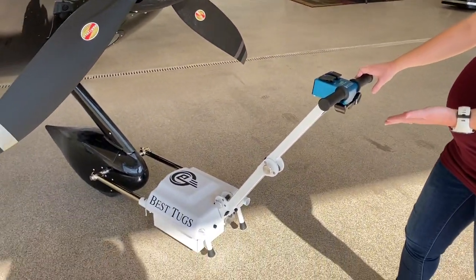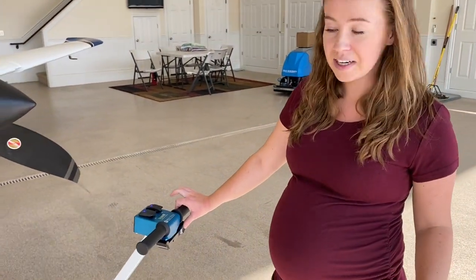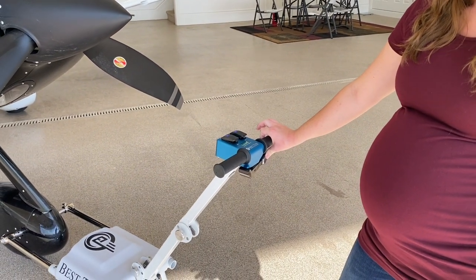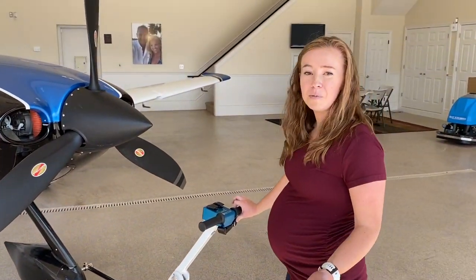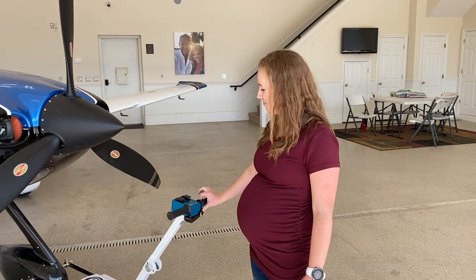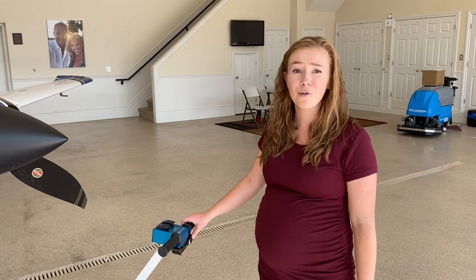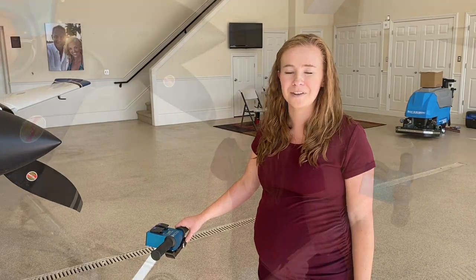I'm going to show you how important easing into the throttle is. We're on a slick painted floor, 70-pound tug, 3,000-pound airplane. I'm barely going to touch the tug, just barely easing into the throttle, and we're not even peeling out — it's still moving the airplane. We're moving just fine on a two-finger control on the tug. If you just floor the tug and push down full force, it's still going to peel out. Easing into that throttle is our number one tip for making the A1 work.